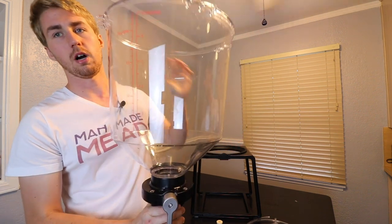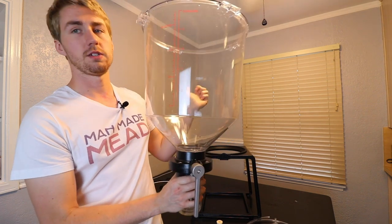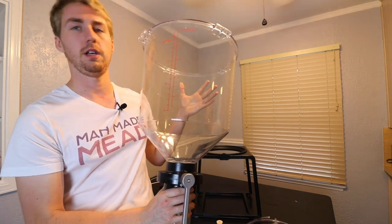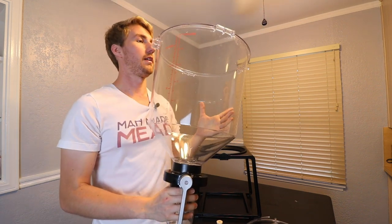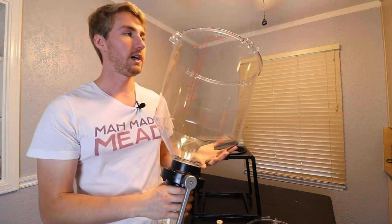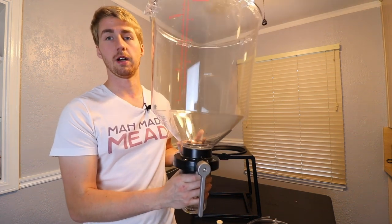Now we get to the main fermenter — the meat and potatoes of the thing. This is a large conical fermenter made of heavy-duty plastic. If I dropped it right now, other than the glass mason jar on the bottom, I think it would probably be just fine. Everything collects down at the bottom of the cone.